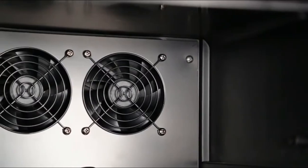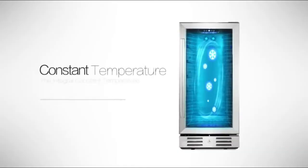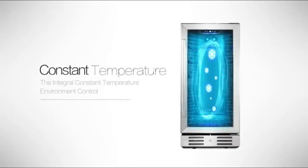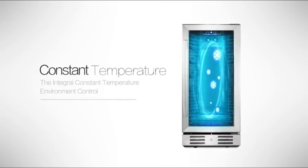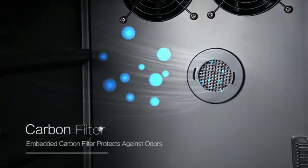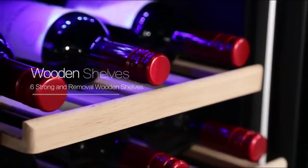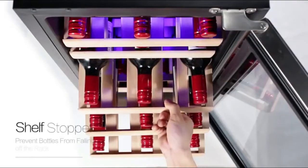Low noise, low vibration: the advanced technological compressor maintains even temperature and longer cooling, so your cooler stays quiet. Less vibration means your wine sediments won't be disturbed. The cooler is only 12 inches wide, so it fits virtually anywhere in any size home.